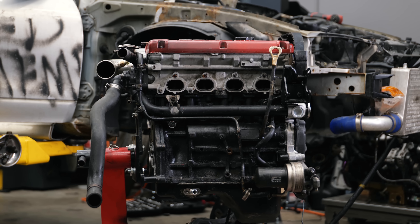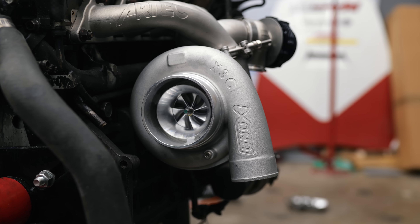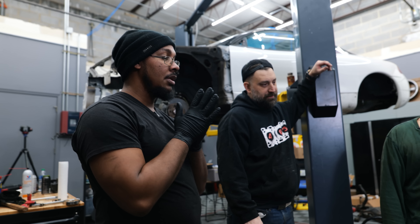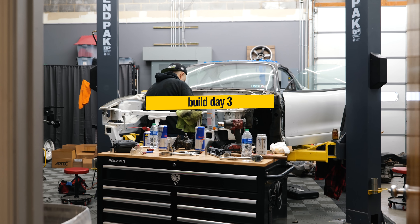Day two of the swap concluded with the engine fully assembled and the test fit of our Artec exhaust and Zona 5757S, which was a nice morale boost for everybody in attendance. Tomorrow would be the final day of the build before all the guys went home, so we'd have to make the most of it.